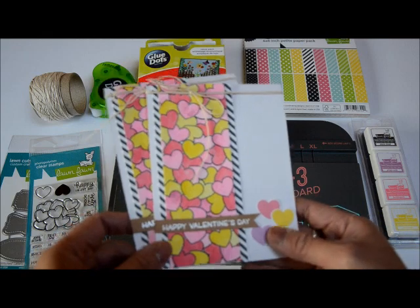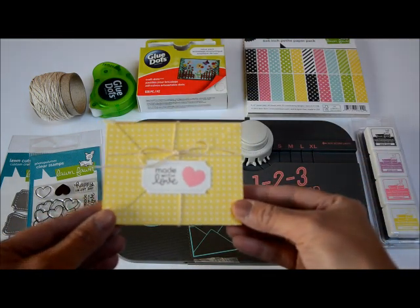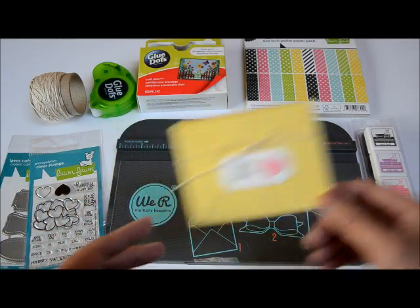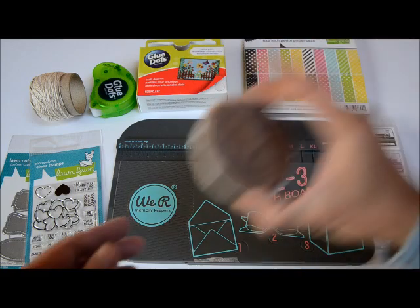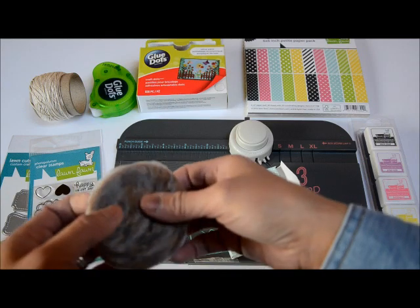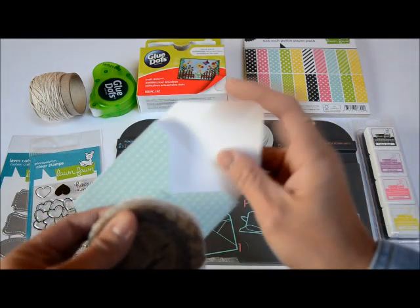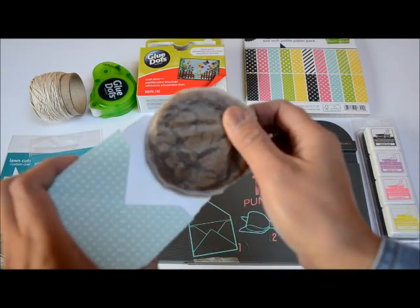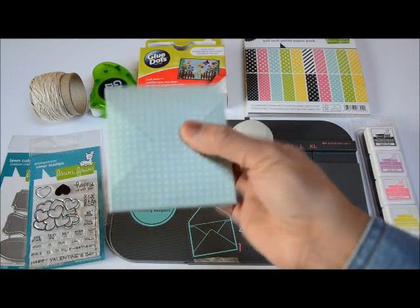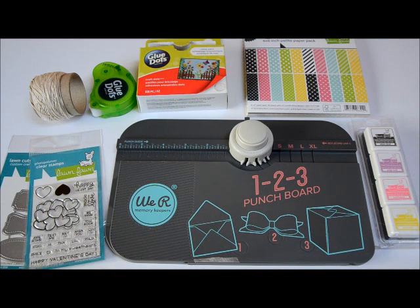For my YouTube video, I wanted to share how I made these pocket envelopes that would be really cute to add some treats. For example, I have some wrapped cookies here that we can slip inside. We can make these envelopes, put our little treats in, add a label, and this could be a good little gift to give for Valentine's. So let's get started.